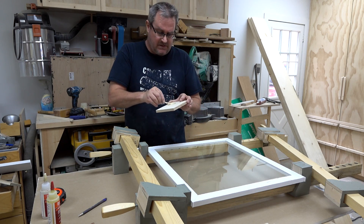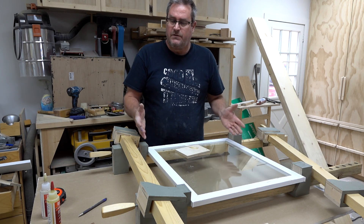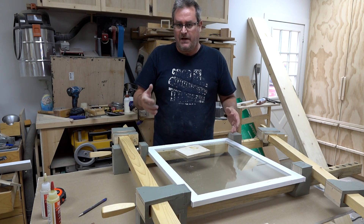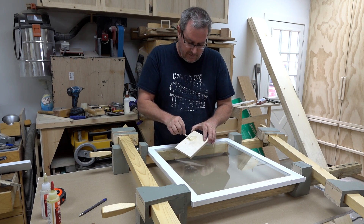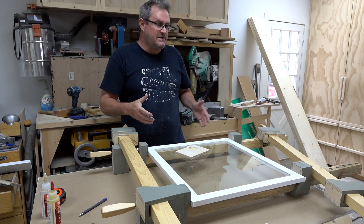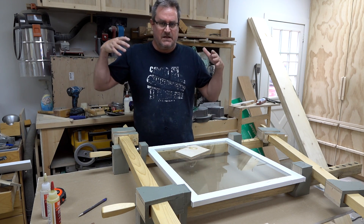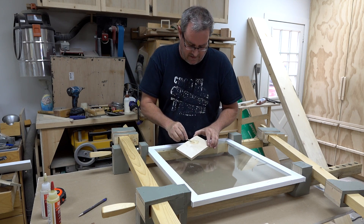I cut the other piece of glass but unfortunately I messed up and cut it too narrow — 20 and a quarter instead of 21 and a quarter. So I'll only be able to do one window right now. I'll still be able to use the other piece of glass though — the one in the stairwell is actually a little bit smaller so I can use it there.